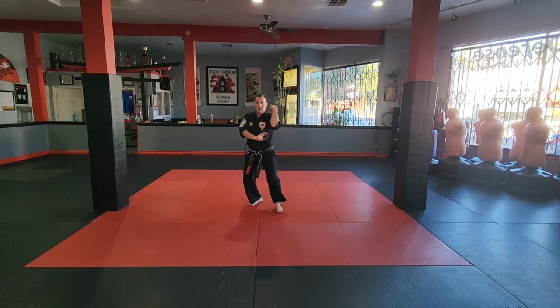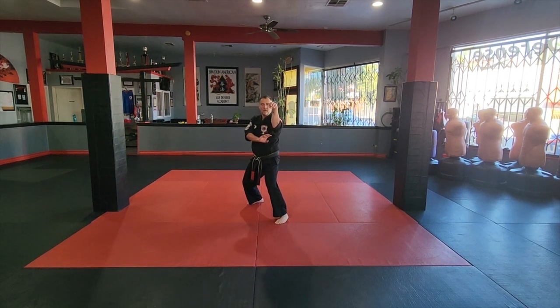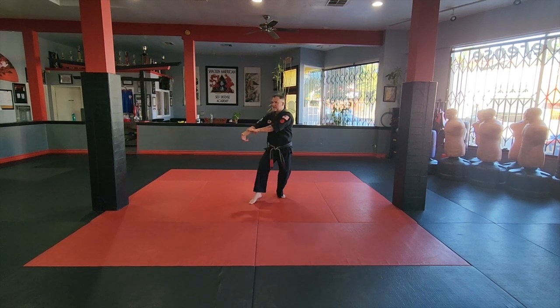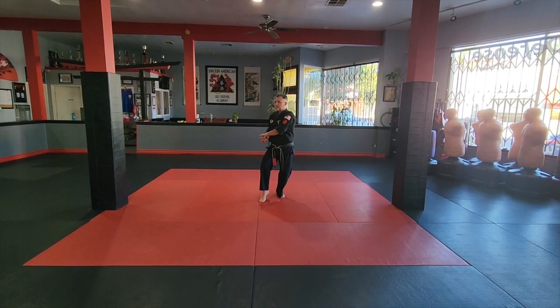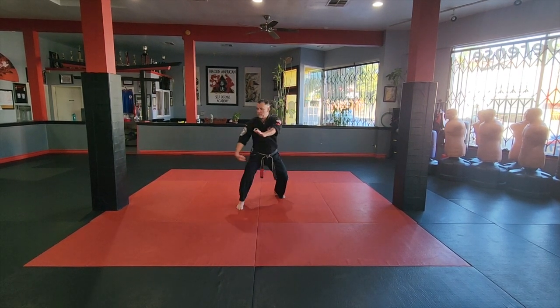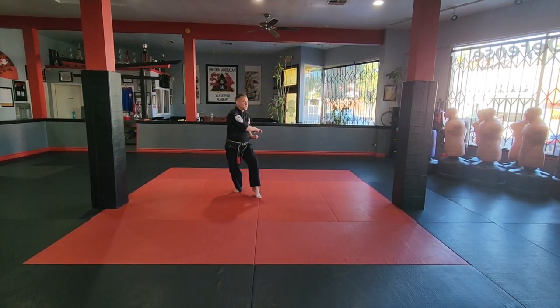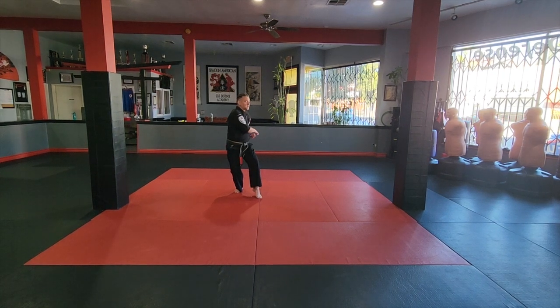Left leg will step back, set the right for a finger-width pop, set the left, stepping through with the left — finger whip pop. From here we're going to step back to 7:30 with the left leg, cat's dancing to 1:30, stepping out with the right leg from the cat stance, whipping low. Right leg steps to 4:30, cat stance to 10:30, stepping out with the left leg at 10:30 with the finger whip.